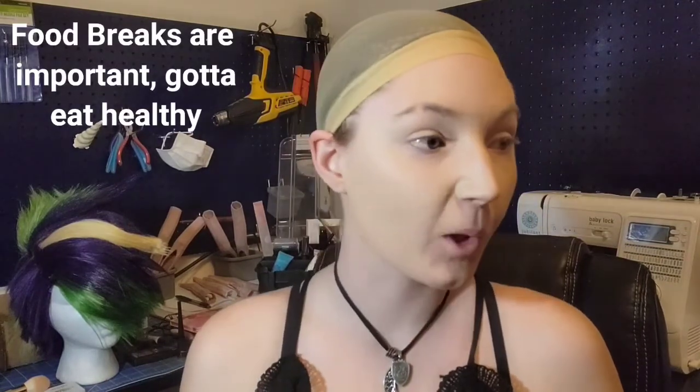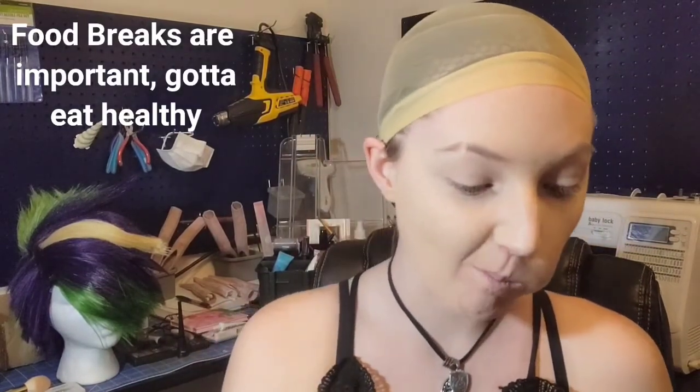Going in with our base — I'm just using a regular BB cream for today since I'm just planning to do some TikToks with this look. We don't need to worry about that too much. Take a food break; food is important. I forget to eat as it is.